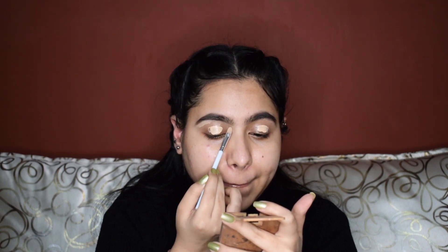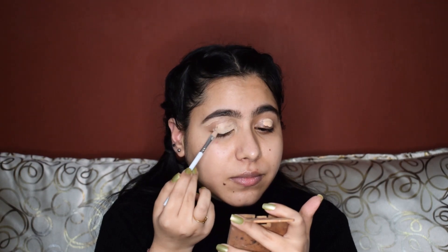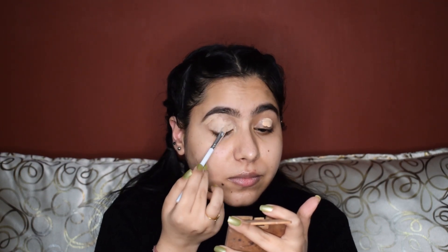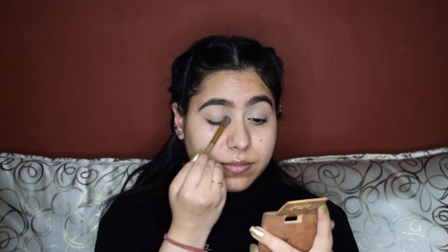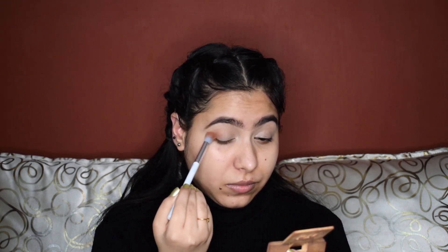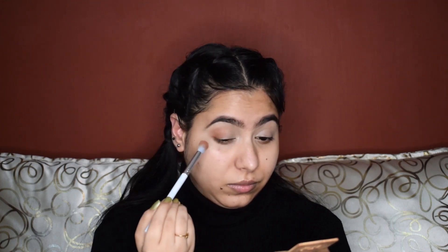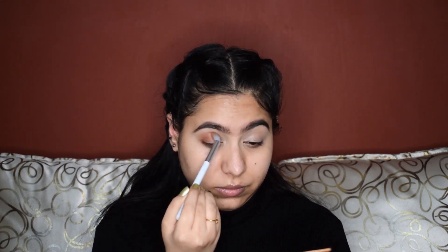Just in case I miss out on any product, all the product details will be listed in the description so you can check that out. I'll blend the concealer with my beauty sponge — make sure to always set the concealer to avoid any creasing. Next up, I'm taking this warmer eyeshadow palette by Swiss Beauty and I'm taking this light brown shade.